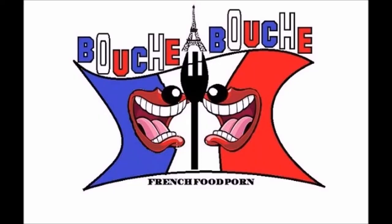Hi guys, welcome back on Bouchardouche. Here is the recipe for the Tarte Tatin. Yummy!